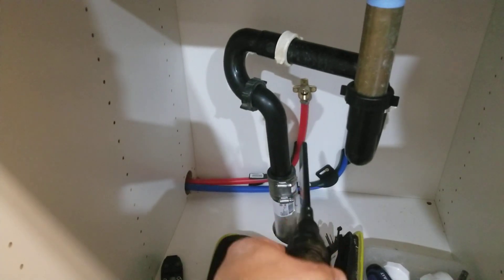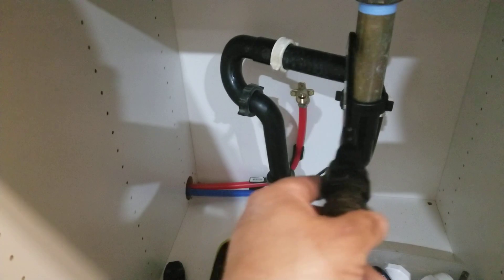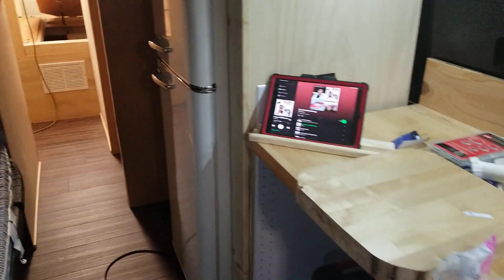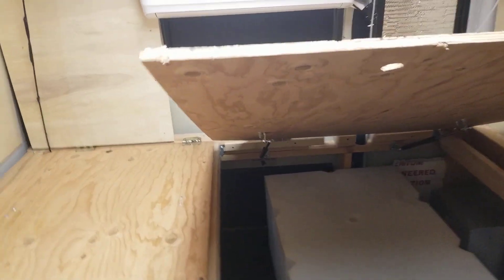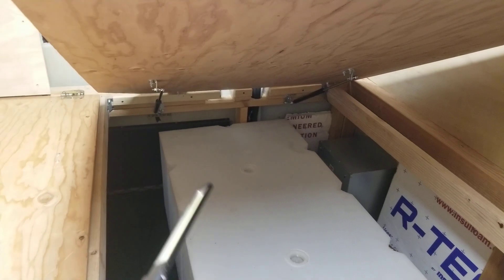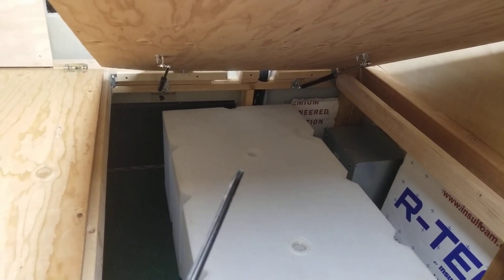I ran both the hot water and the cold water to the cabinet. I also put some struts back here on the bed plywood so I can get underneath and have access to the bottom of the bed.